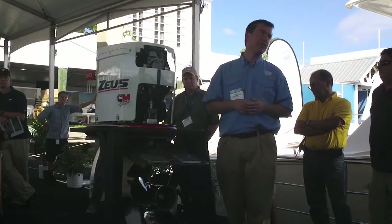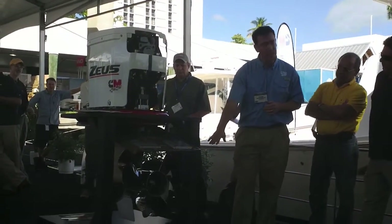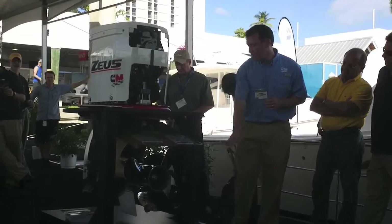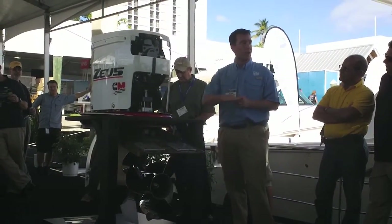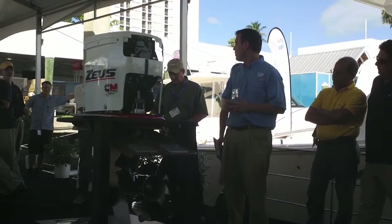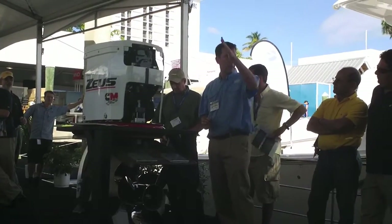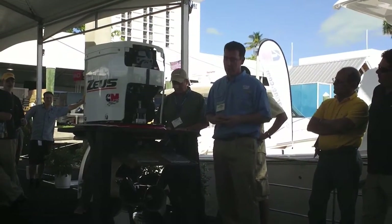A Zeus pod is much more efficient than an inboard. You've got a couple things that are making that happen. If you look at the pod here, the most obvious thing is the thrust line is four and a half degrees parallel with the water surface. You don't have a down angle like you would on an inboard boat, so all of your thrust is pushing the boat forward, as opposed to some of it pushing the back of the boat up, as on an inboard.